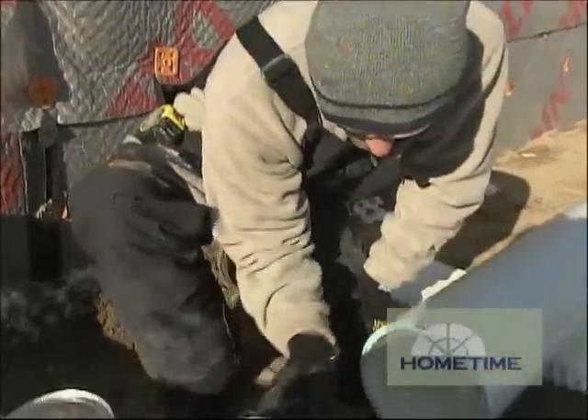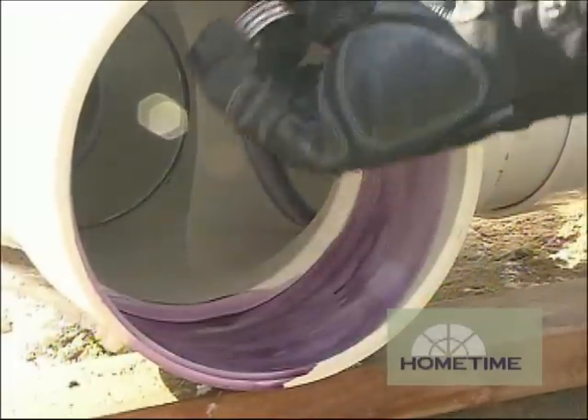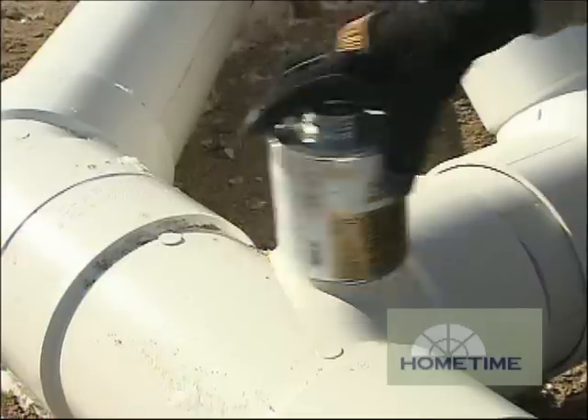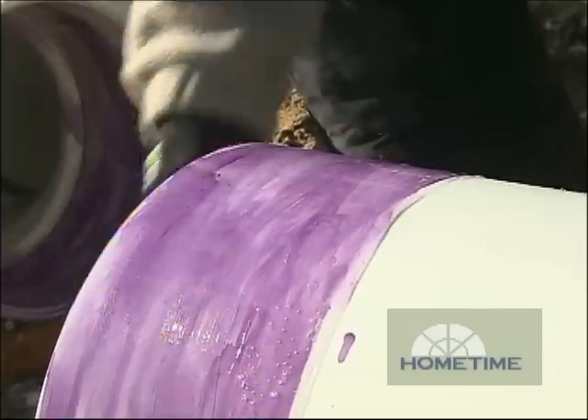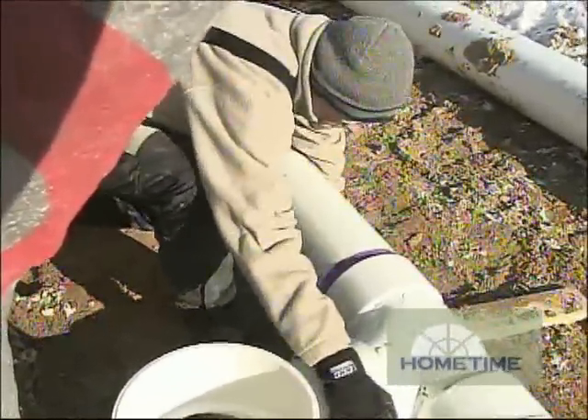Laying this out and putting it together is very much like a plumber working on a DWV system. You glue up PVC — the only difference is we're using 8-inch instead of inch-and-a-half. We've got a bunch of 20-footers so everything lays out pretty quickly. We've also got all the fittings we need so we can turn corners and position ourselves exactly where we need our downspouts to be landing.